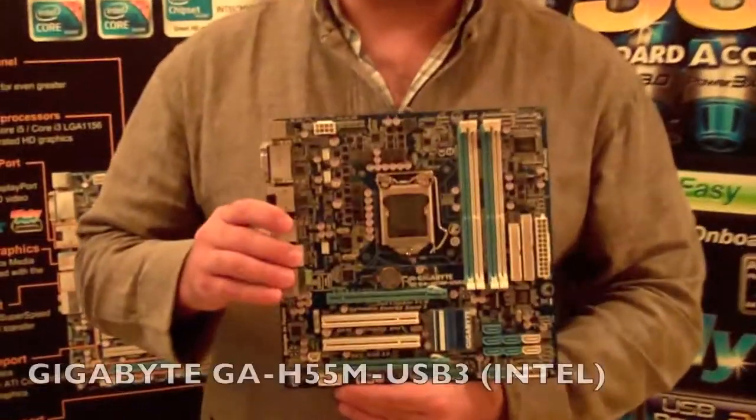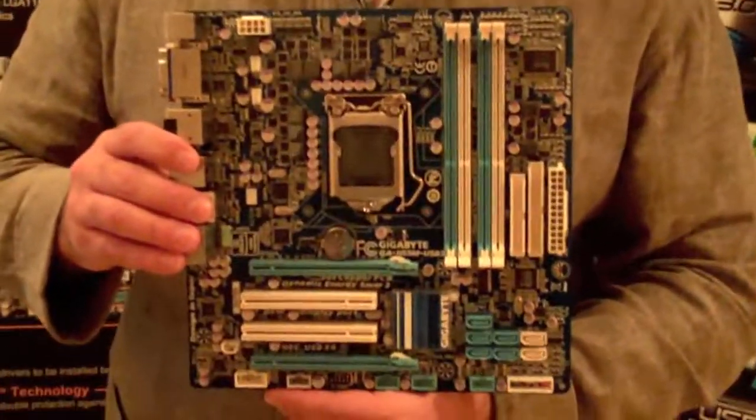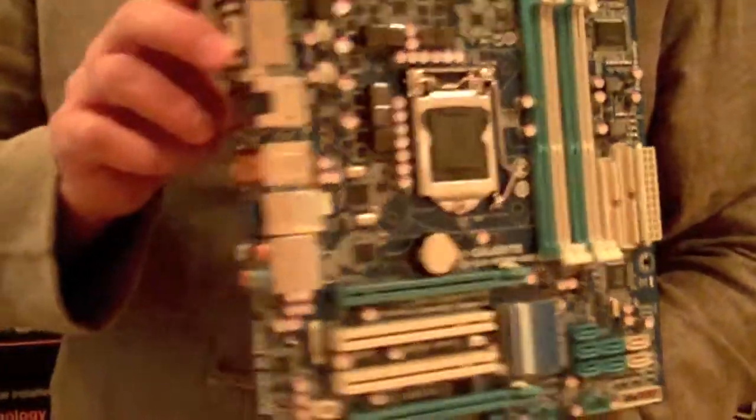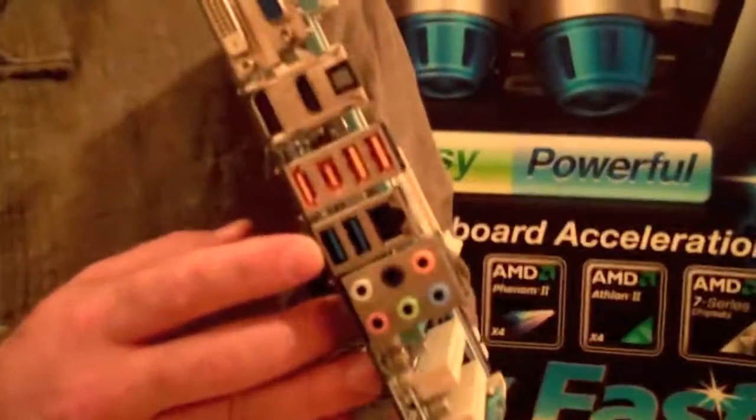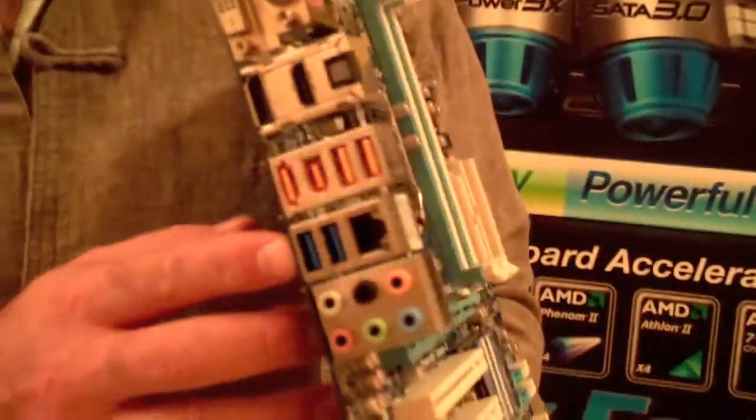This model is the H55M USB3, and just by looking at the name you can see that one of the key features is that it's got USB 3. These two blue USB ports are USB 3.0, and that is around 10 times faster than USB 2.